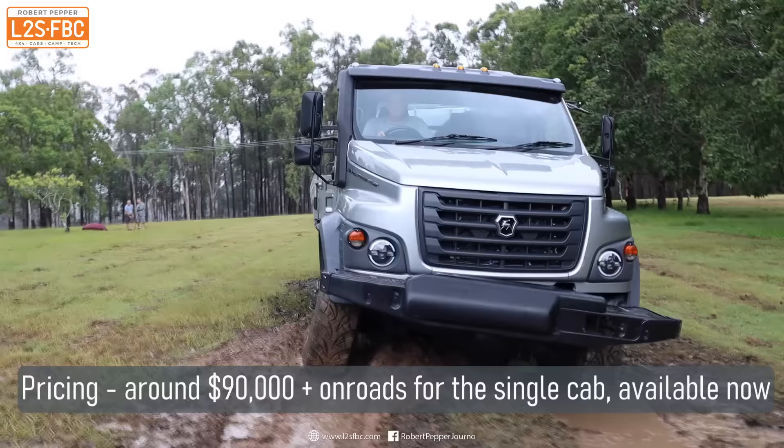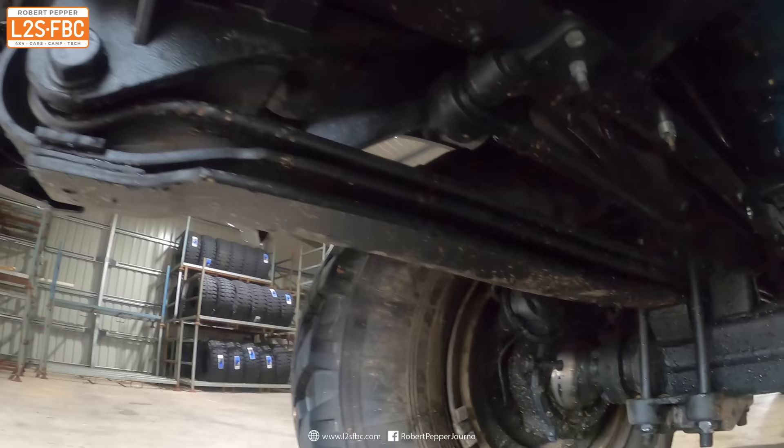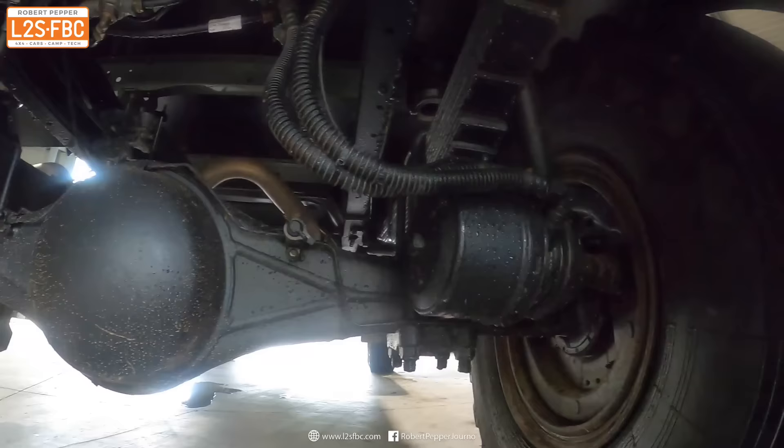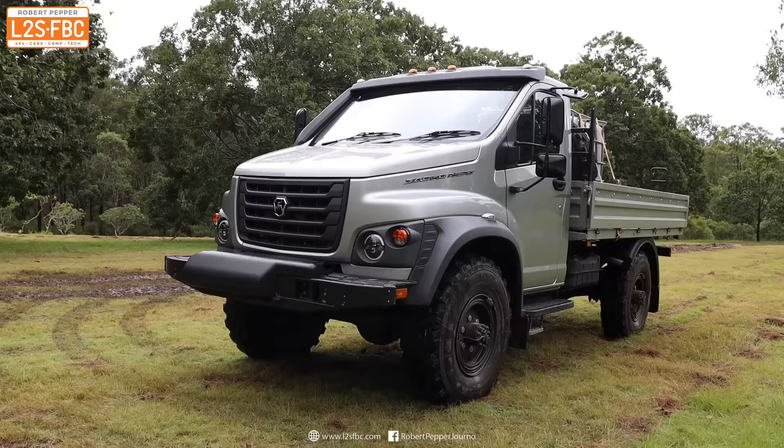The wading depth is 1.2 metres, a snorkel is standard, and so will be front and rear recovery points. There are live axles front and rear with leaf springs, and the front springs are parabolic for a smoother ride. Behind both of the axles you'll find a lot of the brake lines, and that's done to keep them out of harm's way.